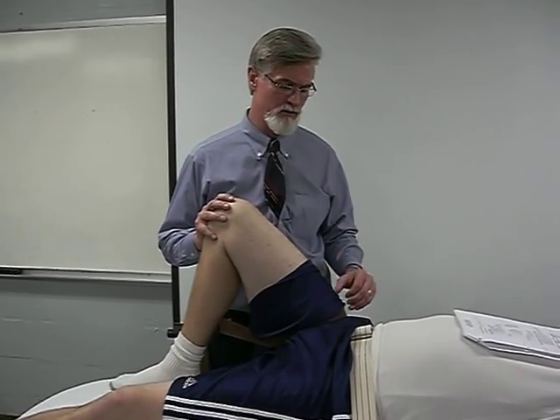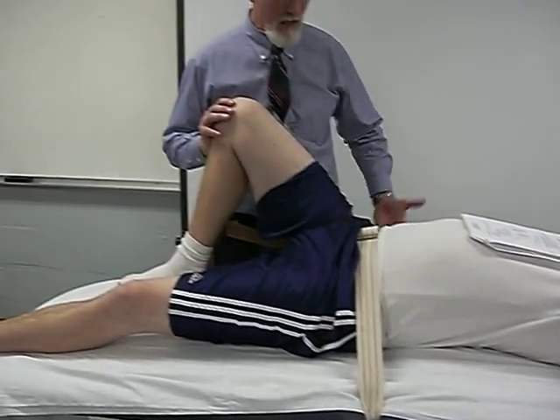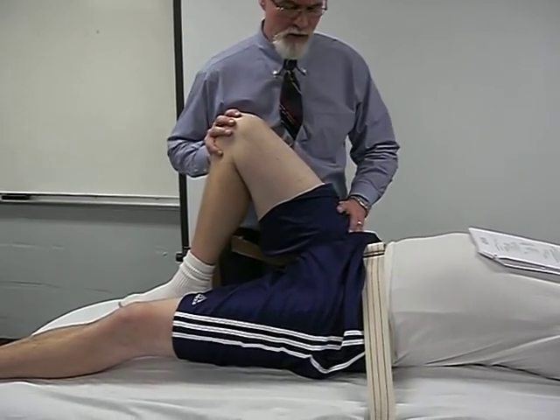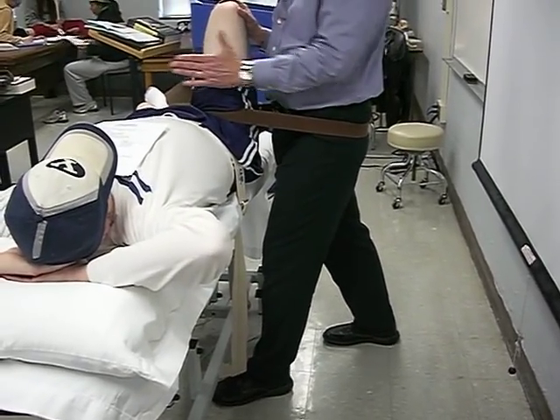We're going to perform distraction of the right hip, with the hip placed in 90 degrees of flexion. We'll utilize the femoral head by positioning the patient with internal and external rotation to approach the capsule at various positions. The patient is already strapped down across the ASIS. I take my gait belt and place it around the patient very close to the inguinal area, as proximal as possible, with one leg back and one leg forward.